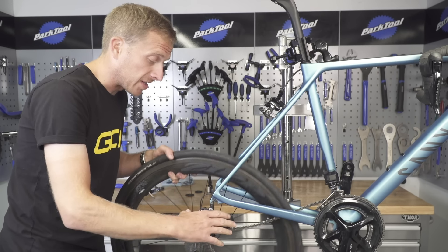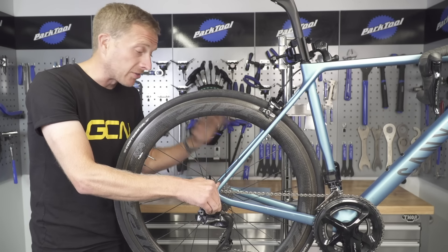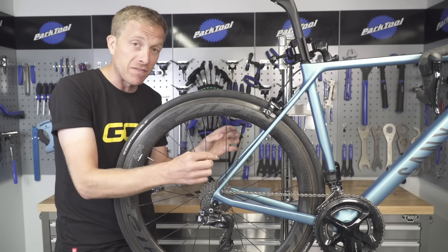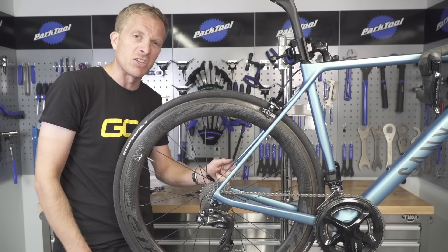Now it's just a case of refitting your rear wheel. If you find that the run of chain is not how it should be, don't worry — simply remove the offending pulley wheel and refit it with the chain in the correct place, and you're good to go with those fast, smooth jockey wheels that you deserve.